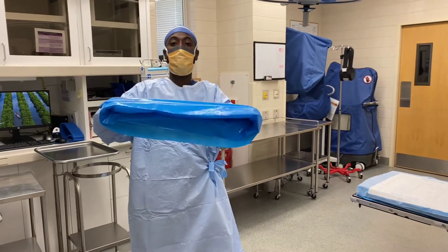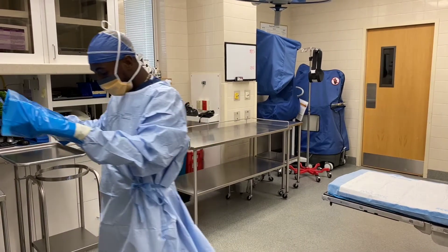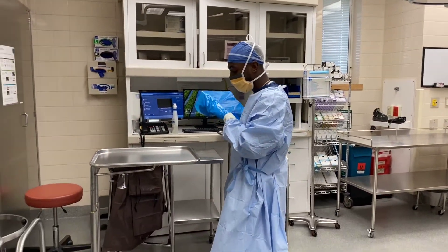Now you see that it has a hole right there. I tend to take my fingers and kind of open it up a little bit, and then usually I take my left foot and put it on the stand to keep it down on the ground, keep it firm.